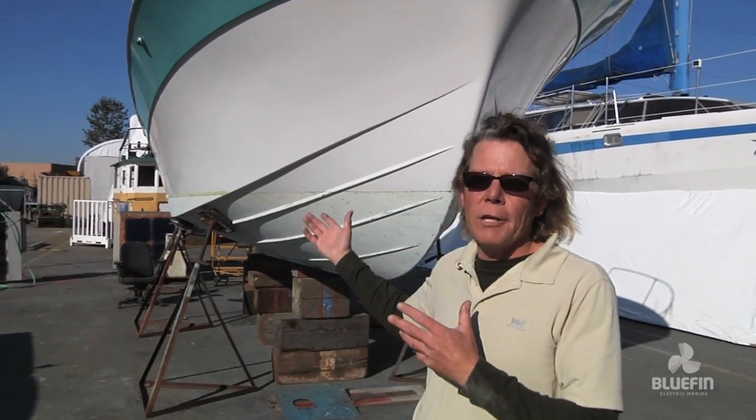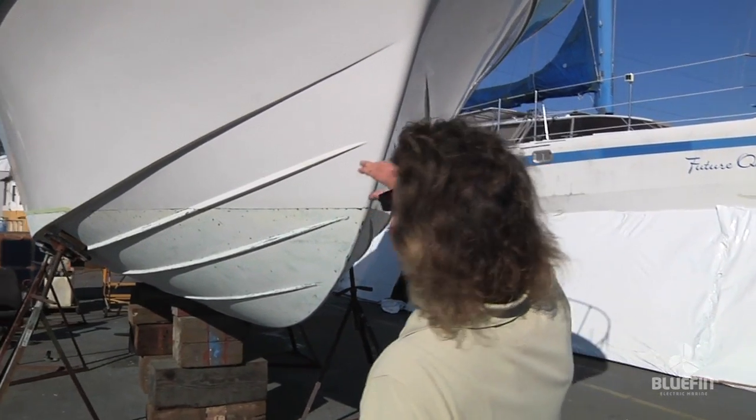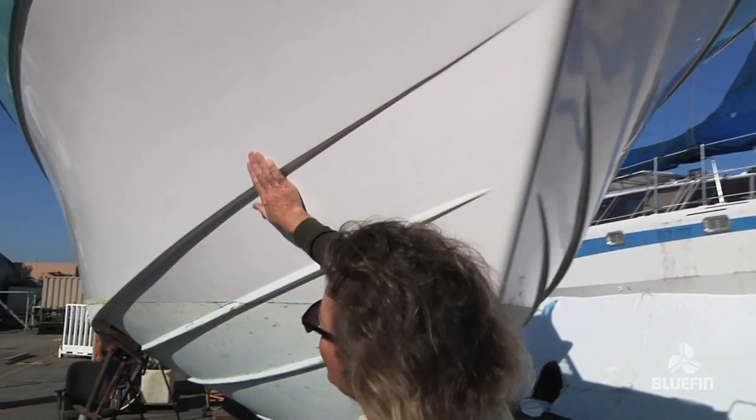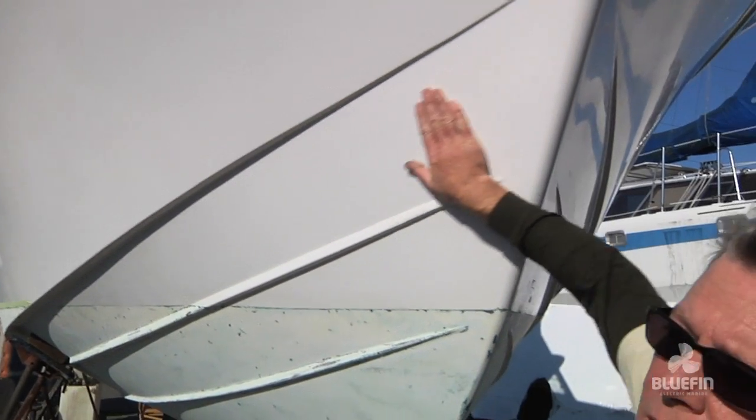Welcome back. I'm Michael with Bluefin Electric Marine, standing in front of our beautiful Tollycraft. Let me bring you up to speed. It's sunny, it's gorgeous, and we've waxed the hull. We spent a couple of days putting four coats of wax on the hull, bringing it back to its original luster. It looks fantastic.